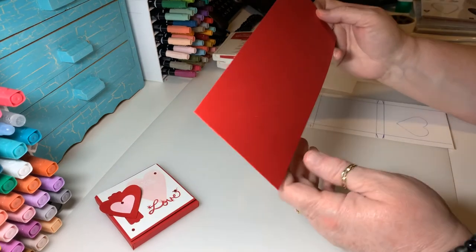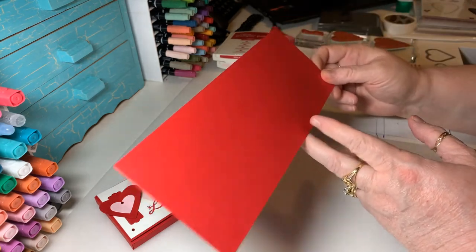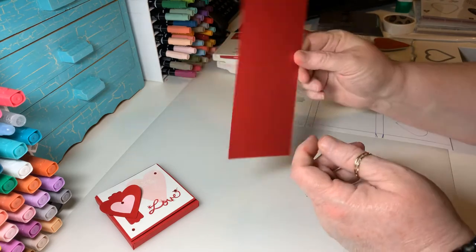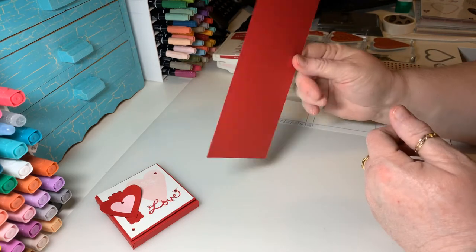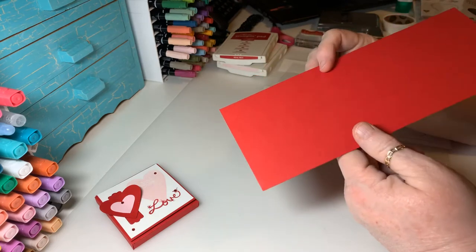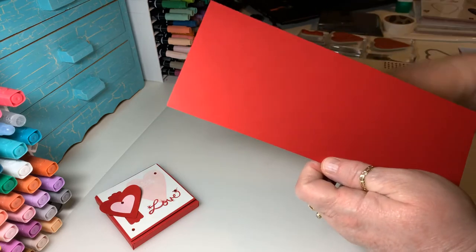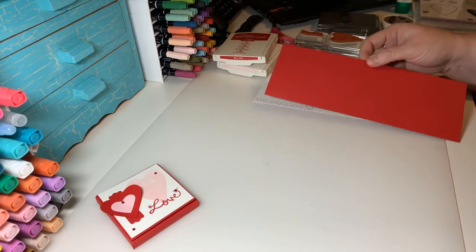So what you'll need is a piece of real red cardstock, cut to 10 and 1/8 by 3 and 3/4 inches. You can use any color you want depending on the occasion — I'm just making this one for Valentine's Day. That's the size of the cardstock we're going to build the box with. Then you need to score some sizes, so I'm just going to grab my scoreboard.